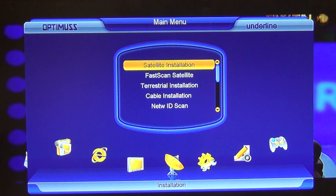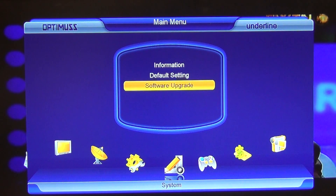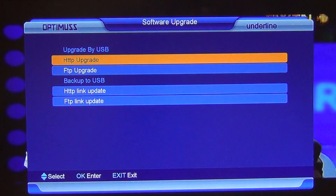What we'll do here is hit the menu button on the remote, arrow over as far as System, and go to Software Upgrade, which is what we want to do. I want to upgrade via HTTP. We could go different ways of upgrading here, but the HTTP option is where we want to go.